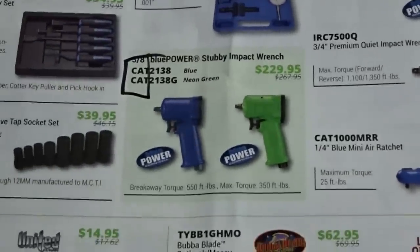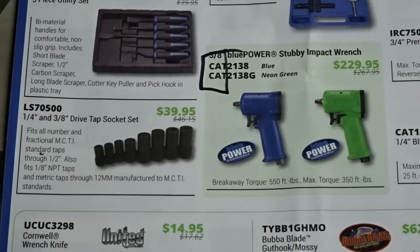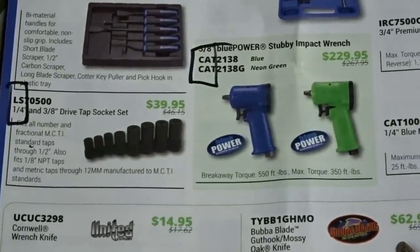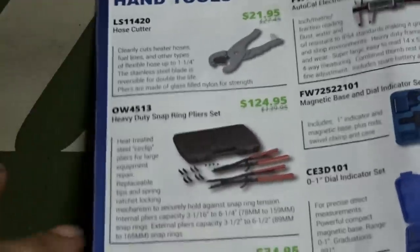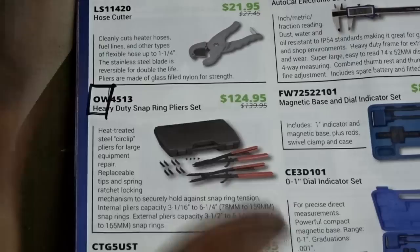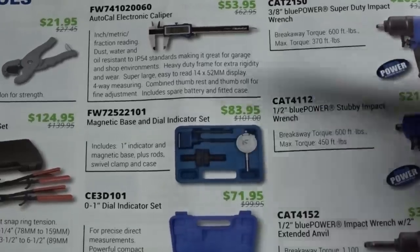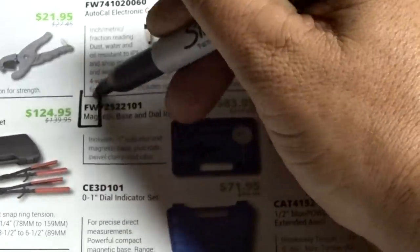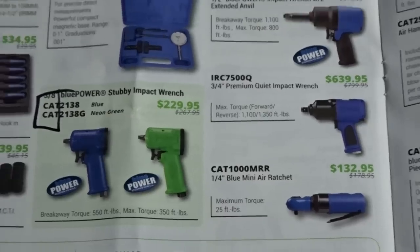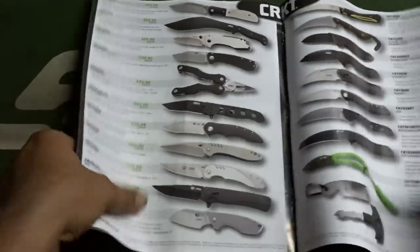Coming over here, you've got a quarter-inch and three-eighths drive tap socket set for forty bucks with an LS part number — LS is for Lyle Tools. So if you ever wanted to know that, that's Lyle Tools. OW — I'm not a hundred percent sure, but if I had to take a wild stab at it, I think OW is supposed to be an OTC rebrand. Another one here is a magnetic base dial indicator set — see the FW plus the part number — that's made by Fowler. Fowler Tools actually makes that dial indicator set, and you're going to notice that on a lot of the measurement tools in here.